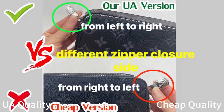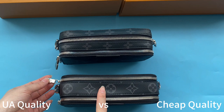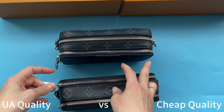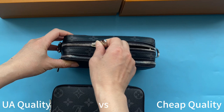Also check the structure of the zipper closure — I found they are also different. Check our high UA retail quality first: from the zipper closure, when you turn to the right side it is open, and when you turn to the left side it is closed. On the cheap ones, when you turn to the right side it is open and to the right side it is closed — this is the incorrect direction. Our UA quality is correct, the same as retail ones.